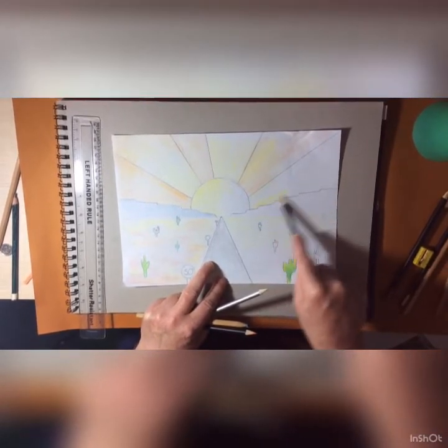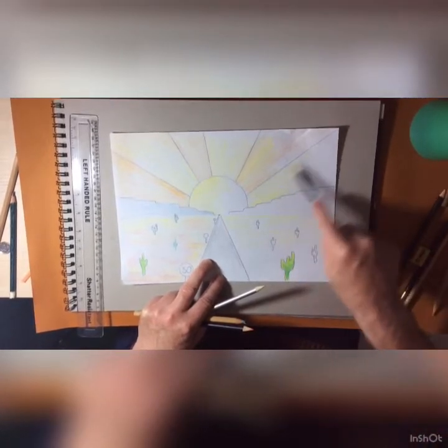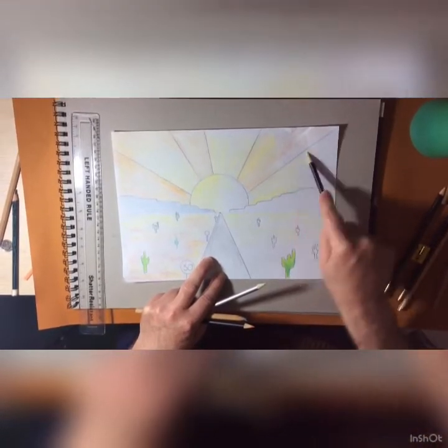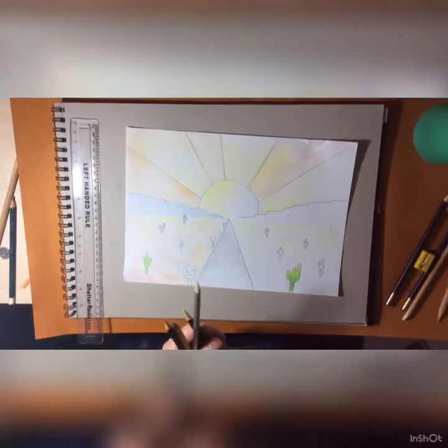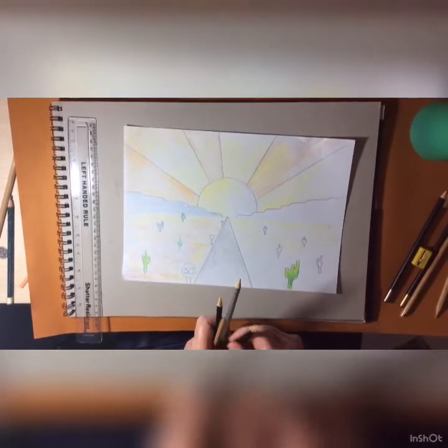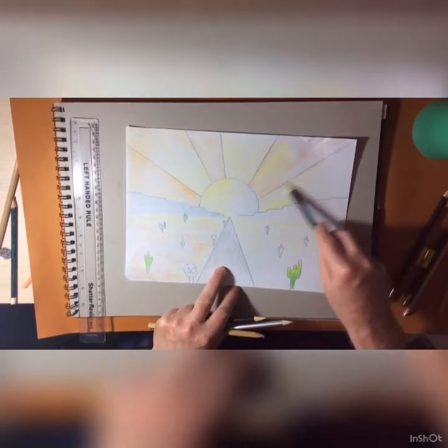It makes it a lot quicker — you cover a lot of area quite smoothly and can go over lots of different areas. Then I go over it with orange, and it makes it a deeper and richer color.